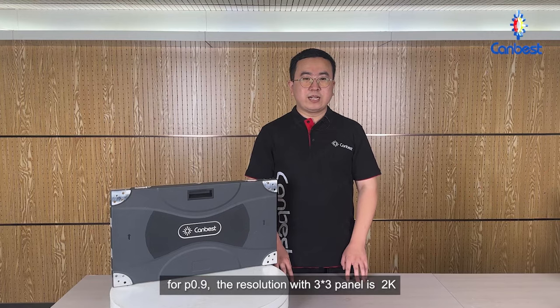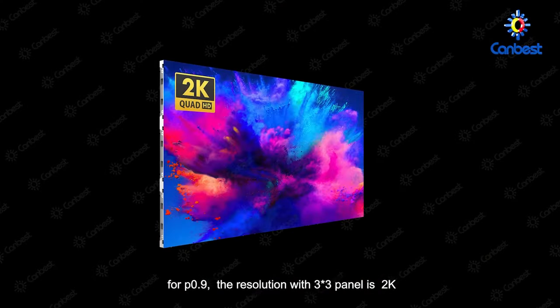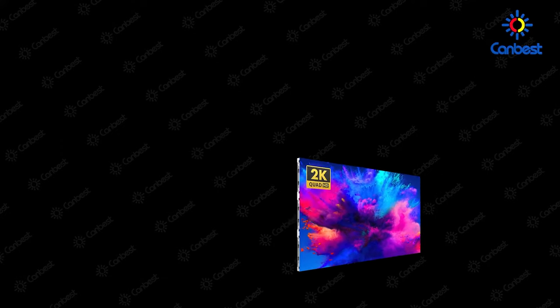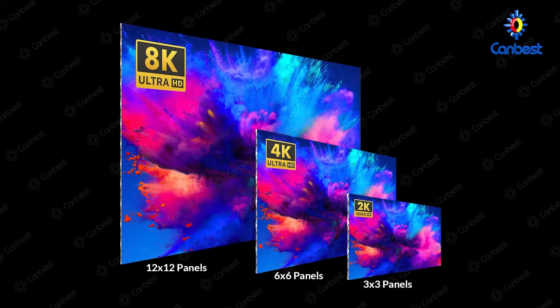For P0.9, the resolution with 3x3 panels is 2K. The resolution with 6x6 panels is 4K. The resolution with 12x12 panels can reach 8K.